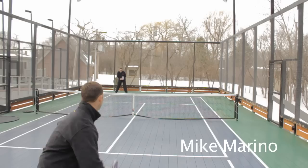Welcome, platform players, for another installment of the PPTA instructional videos. My name is Nate Parsons, president of the PPTA. I am joined by Mike Marino, top PPTA professional and top-ranked national player. Today we are going to discuss the serve and first volley. So Mike, why don't we discuss the serve to start.